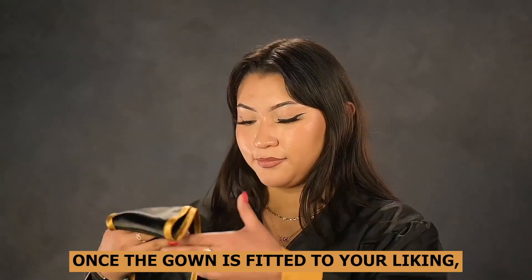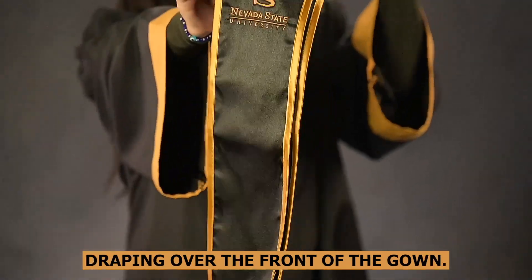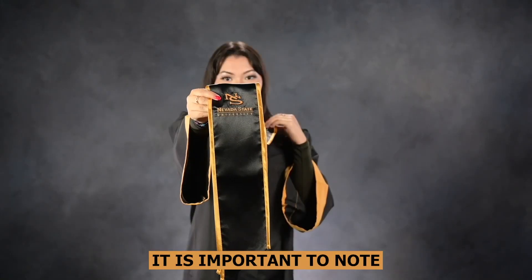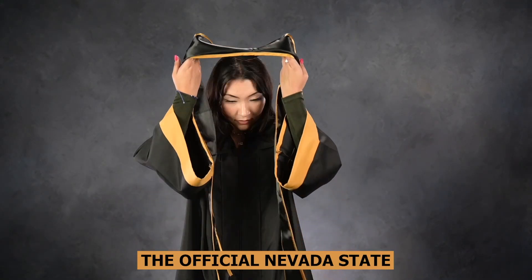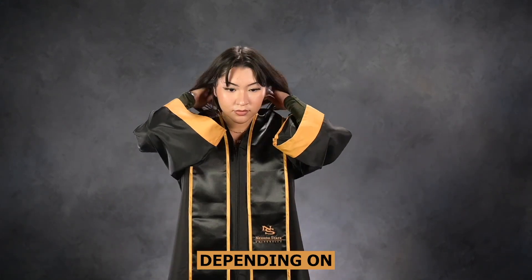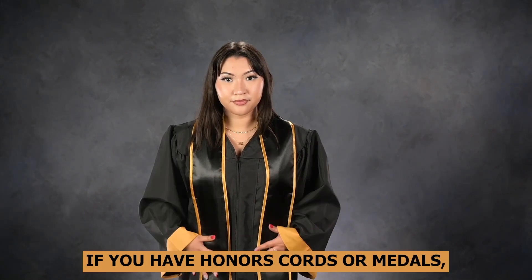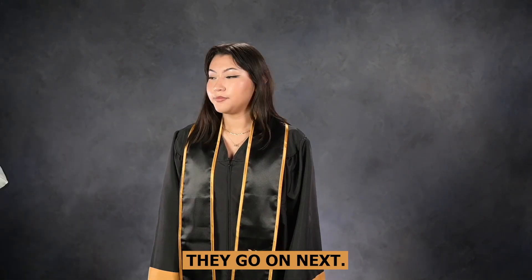Once the gown is fitted to your liking, place your stole neatly around your shoulders, draping over the front of the gown. It is important to note the official Nevada State University stole is not mandatory, and yours may look different depending on if your department or program offered another option. If you have honors cords or medals, they go on next.